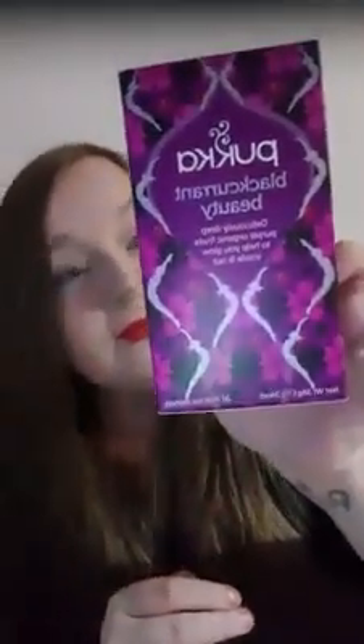The ingredients include cashews, cacao nibs, coconut palm nectar, quinoa and Himalayan pink salt. They look very yummy actually. The next product is Puka Tea Blackcurrant Beauty — deliciously deep purple organic fruits to help you glow inside and out. It's a big box, not just like one teabag.